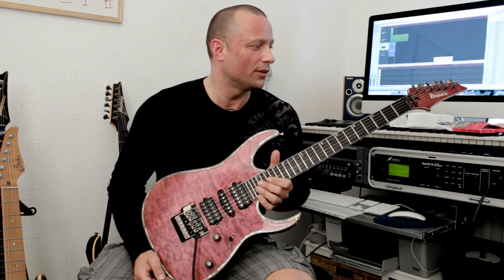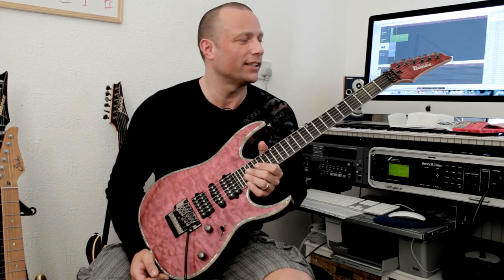Hi guys, Rick here. I've had a lot of emails and messages about my new acquisition — it's the Ibanez RG PR2, this beauty that I'm holding in my hand right now.